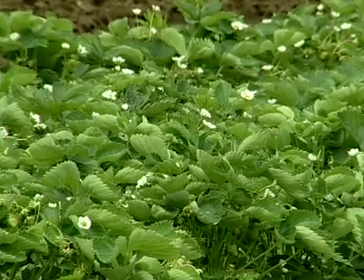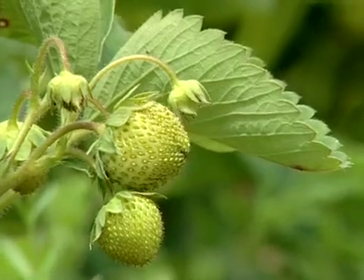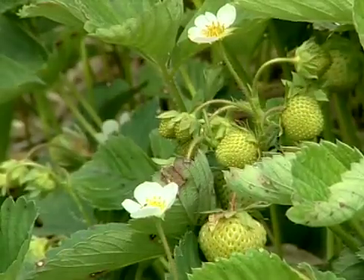Delayed planting of strawberries reduces labor costs by reducing the time that you have to tend the berries in the field. Berries have to be hand-hoed every seven days to keep the weeds out of them. Every week we shorten the season, we save that hoeing and that labor.